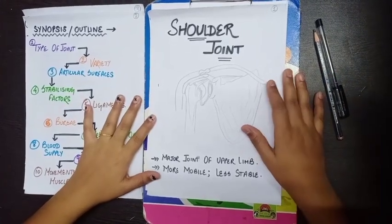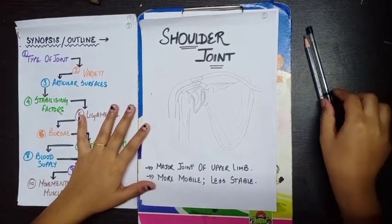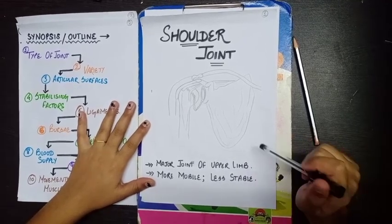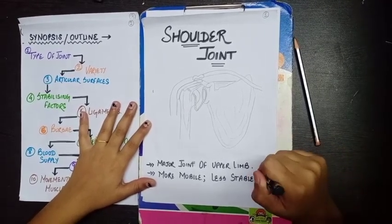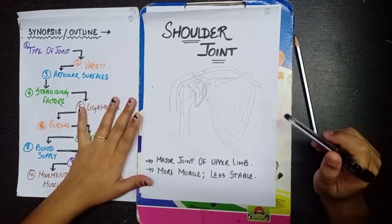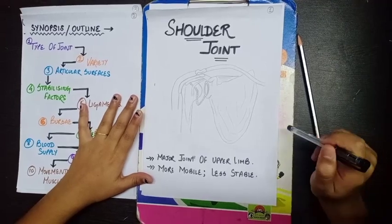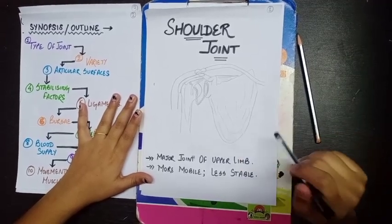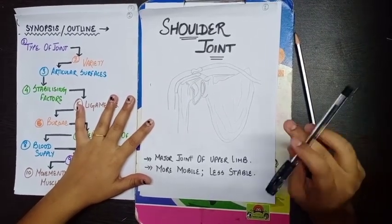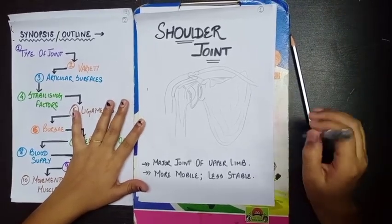Hi everyone, welcome again to the channel. This is going to be the first video where I'll be taking class, and today we'll be starting with the anatomy of the shoulder joint. One important thing about anatomy: when exams are corrected, teachers focus more on diagrams than on written explanations, so we will make sure to learn as many diagrams as possible for all the topics.